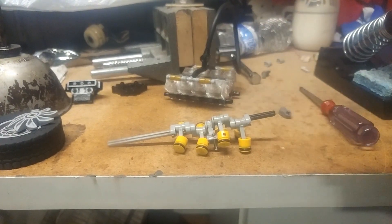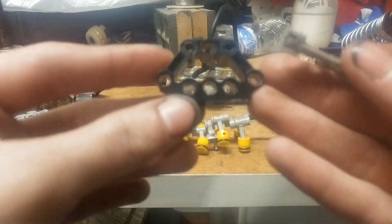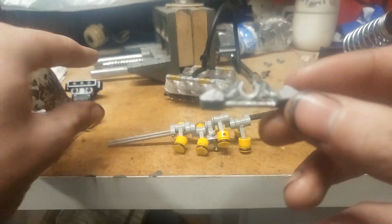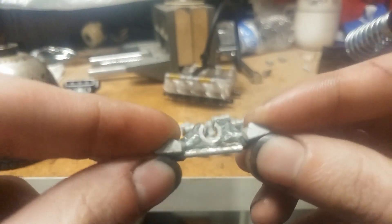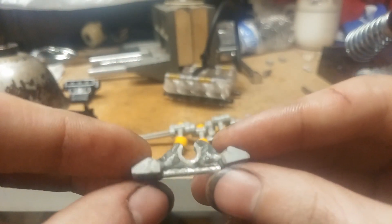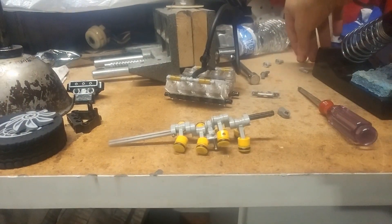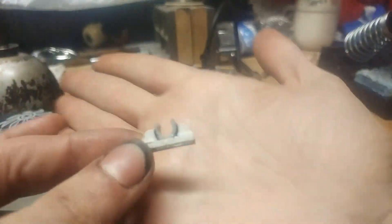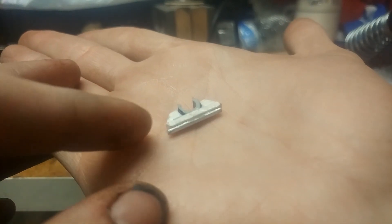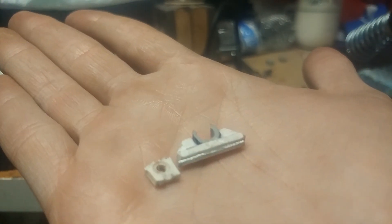The first center support bearing I made was this one — I took a gray piece, cut the bottom off, and used it like that. But the problem was it just kept breaking. Every time I'd glue it, it would break again and flex. I even tried gluing a piece of aluminum on the bottom — that did nothing. My second attempt was made out of styrene, with a real Lego bearing surface since that works best. But that didn't last very long either; eventually that broke too.